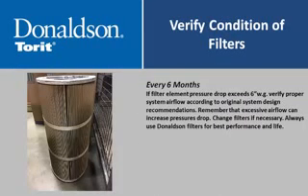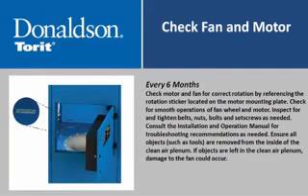Every six months, verify the condition of filters. If filter element pressure drop exceeds 6 inches water gauge, verify proper system airflow according to original system design recommendations—excessive airflow can increase pressure drop. Change filters if necessary and always use Donaldson filters for best performance and life. Also every six months, check the motor and fan for correct rotation by referencing the rotation sticker on the motor mounting plate. Check for smooth operation of the fan wheel and motor, and inspect and tighten belts, nuts, bolts, and set screws as needed. Consult the installation and operation manual for troubleshooting recommendations.